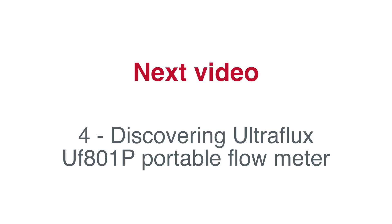In the next video, we will discover the ULTRAFLUX UF801P Portable Flow Meter.